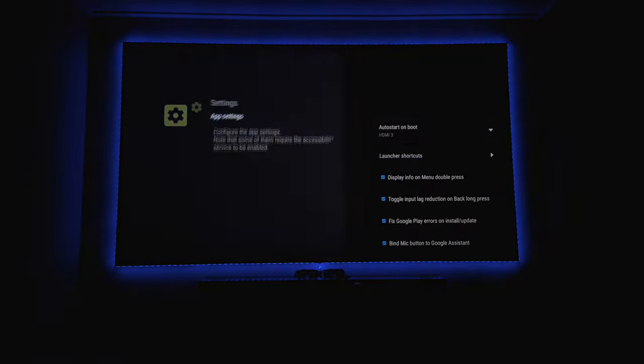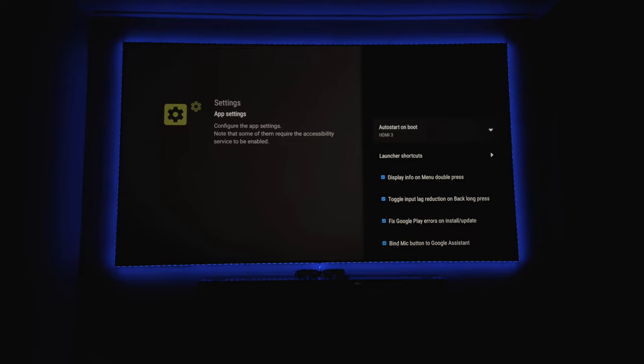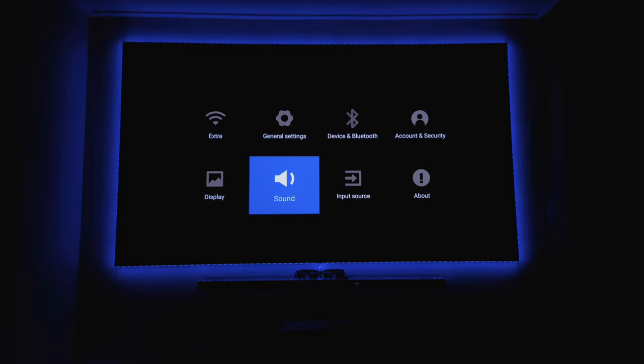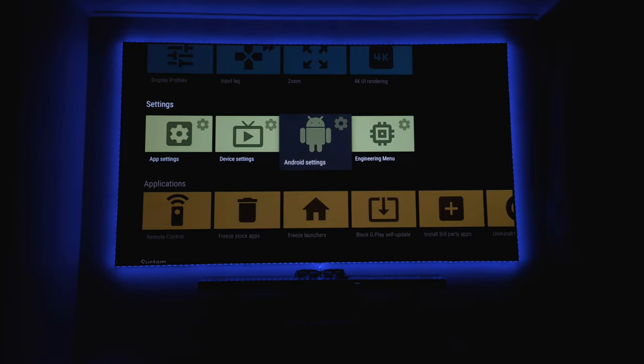In the app settings, when I boot up this projector it automatically goes to my NVIDIA Shield. I've connected the Shield on HDMI 3 because I didn't want to use HDMI ARC - the NVIDIA is directly connected to my soundbar so I get lossless Dolby Atmos and DTS at much higher quality, and the image is also better. HDMI 1 is ARC if you want to use it. You also have device settings from the Xiaomi software, plus Android settings behind everything.